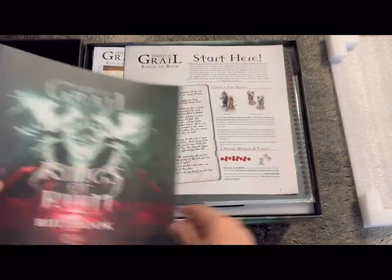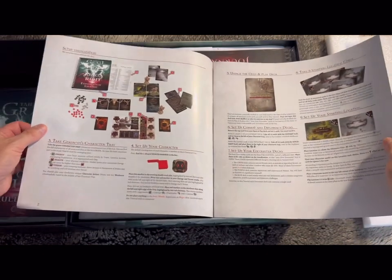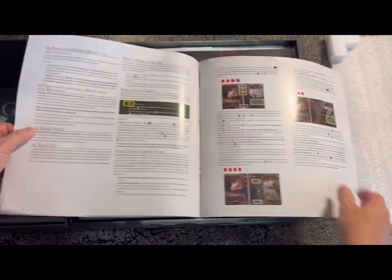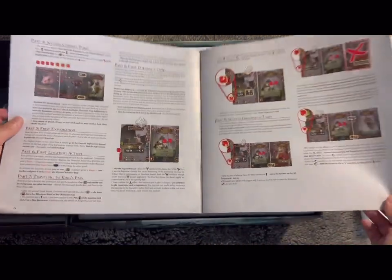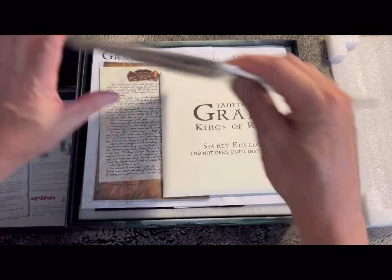There's a 'Start Here' booklet — I should read this one first. It covers unpacking your models, repair markers, and tokens, how to set up your first game, unpacking the book, play starting locations, and first travel. So that's how to get you into the game and learn how to play. Pretty good.